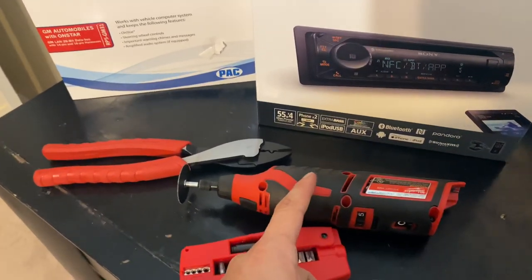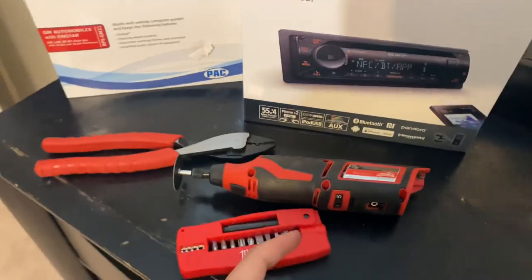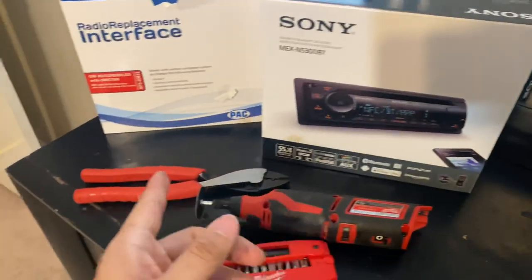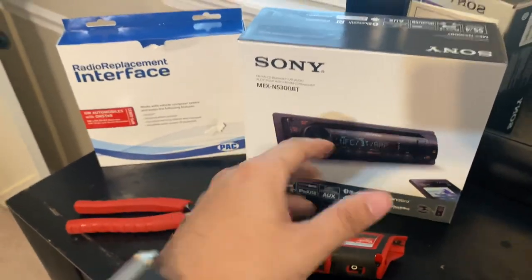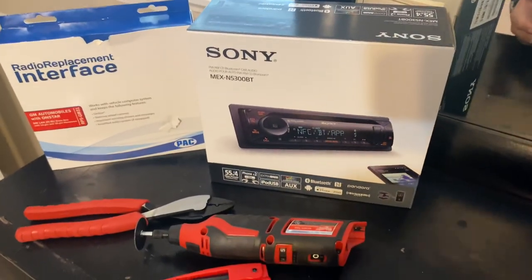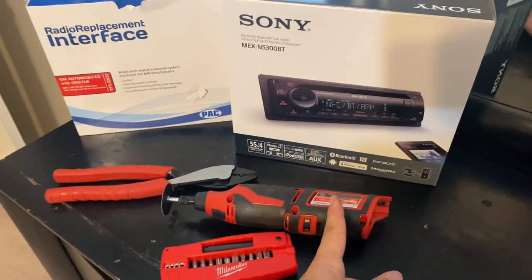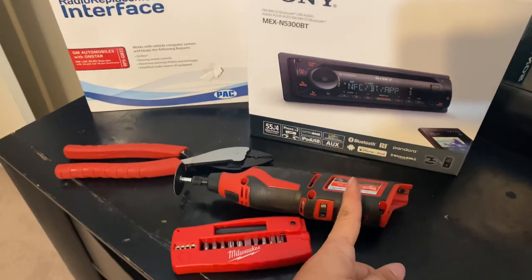You'll need a Dremel, cutting tool, pliers, or dykes because once you install your radio and all the harnesses and adapters, there's not going to be enough space. You're going to have to cut behind the dash behind the radio — nobody's going to see it. I cut a little square out to give the harnesses and adapters some extra room, so my radio wasn't bulging out. I tried wiggling it but I couldn't get it to fit without cutting.